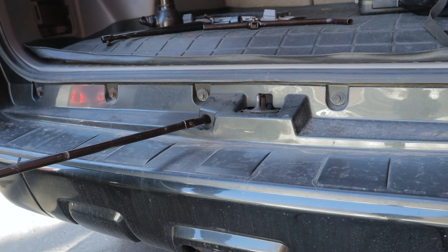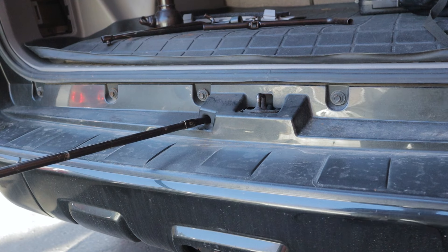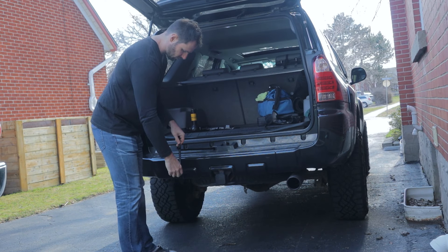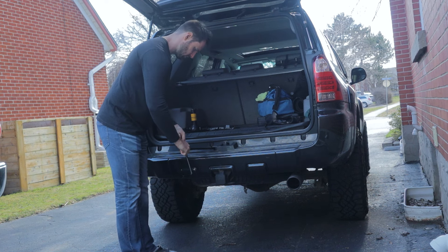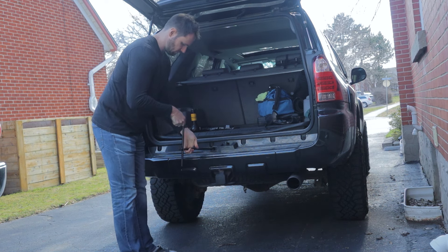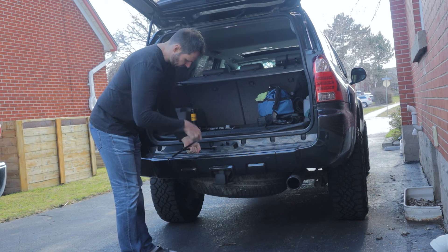Then grab your L-shaped rod with the L pointed away from the vehicle, because you don't want it to spin and scratch your bumper. Start turning counter-clockwise — lefty-loosey, righty-tighty — and you'll see your spare tire start dropping down towards the ground.